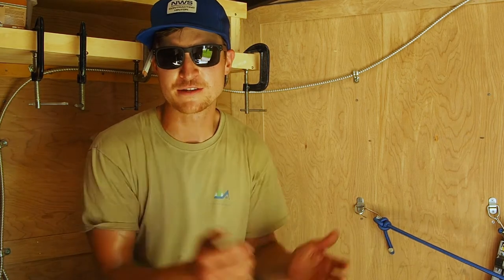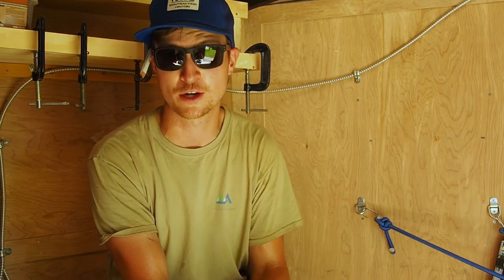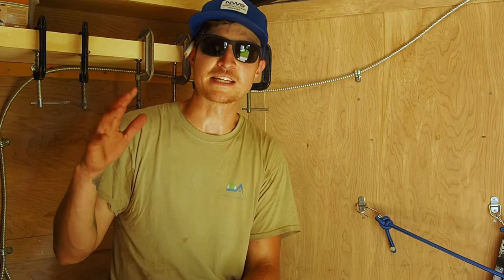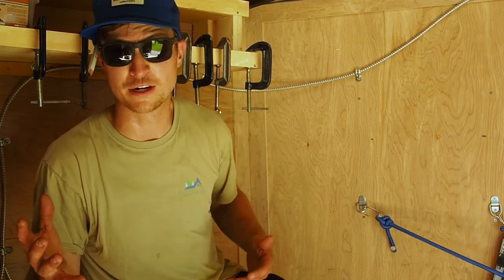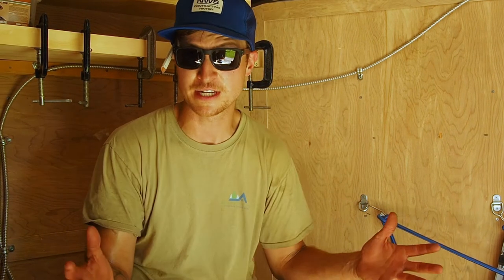A couple of videos ago when I put out the tool trailer tour, a few followers on the blog at thehomestud.com reached out and asked what size my tool trailer is. My tool trailer is a 7x12 V-nose, but the most important aspect is that it is 6.5 feet tall on the inside — that was an absolute must for me. I had to be able to walk in and out without having to duck. Alrighty, time to get back to work.